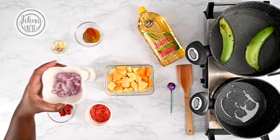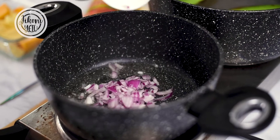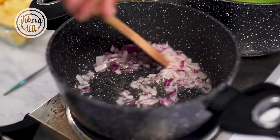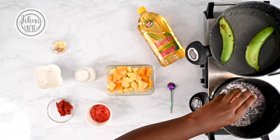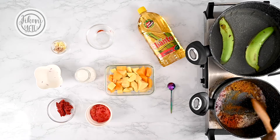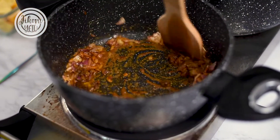Next I'm gonna add some onions and give that a good stir. When our onions are cooking I'm gonna add a few spices in. I love cooking down my spices in the oil — it just extracts all of that yummy goodness.